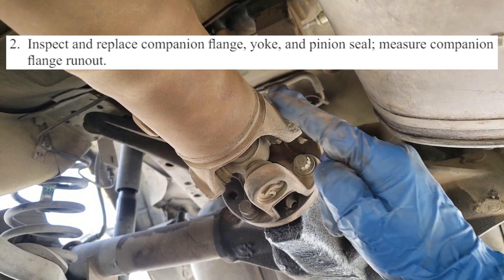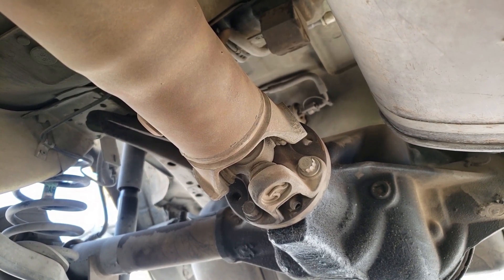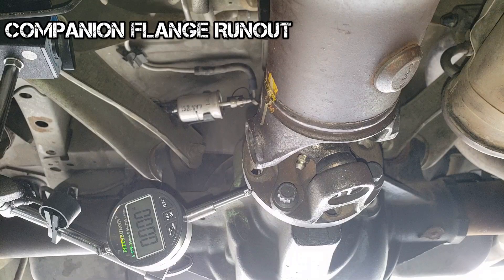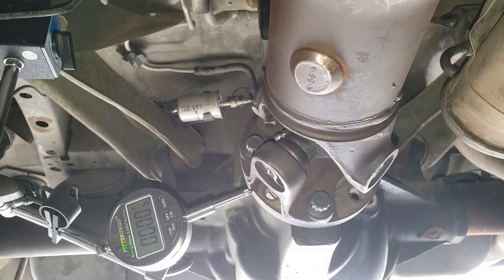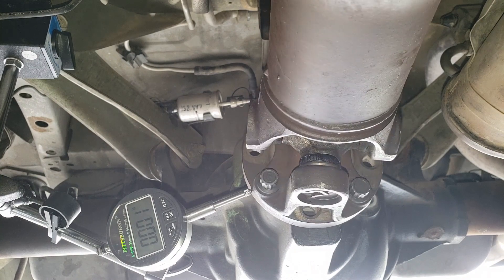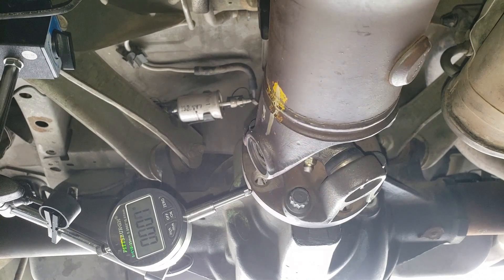The drive shaft bolts up to the companion flange, also known as the pinion flange. You can also check its runout. Some companion flanges require an adapter to check runout. Preferably with the drive shaft removed. Too much runout can add vibration to the driveline. We saw about 2 thousandths of an inch, which isn't much. There was no specification, but even with the drive shaft connected, there was very little companion flange runout.